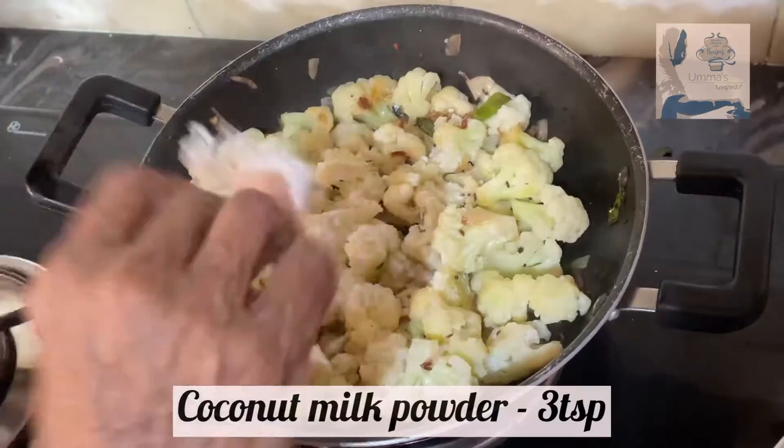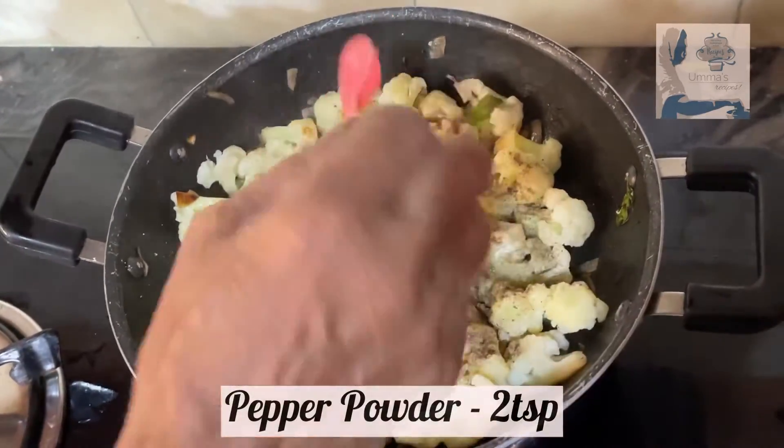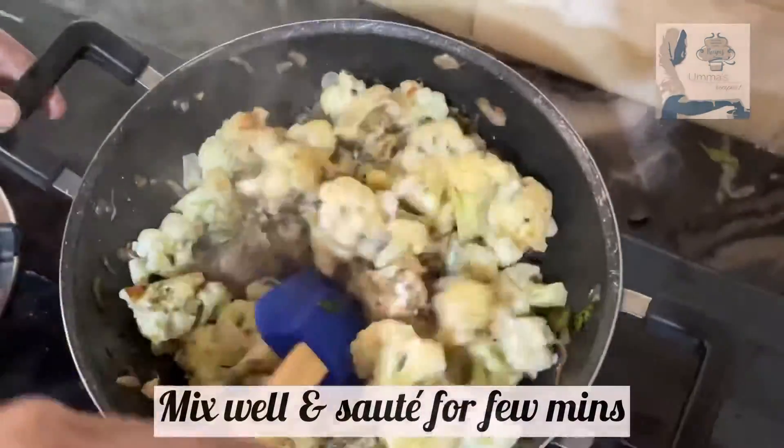Now add three teaspoons of coconut milk powder. You can also add coconut milk instead. Add two teaspoons of pepper powder. Mix it well and saute for a few minutes.